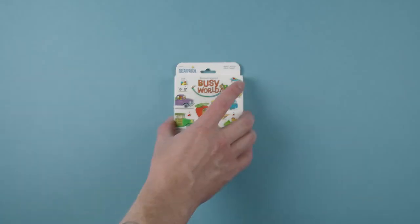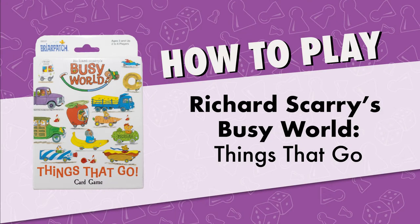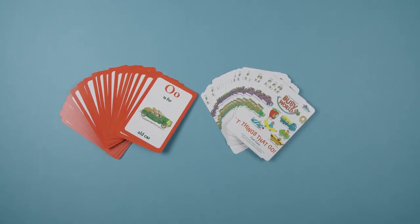Hey folks, TC here, and today we're going to learn how to play Richard Scarry's Busy World: Things That Go. Be the player with the most matching pairs at the end of the game and win.